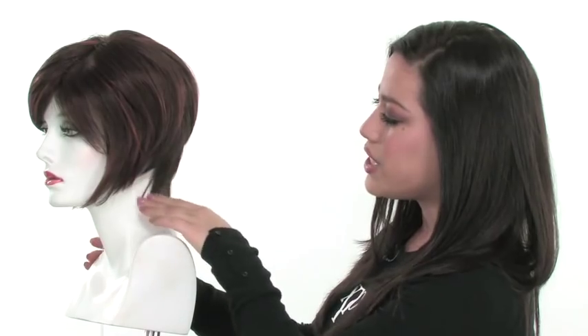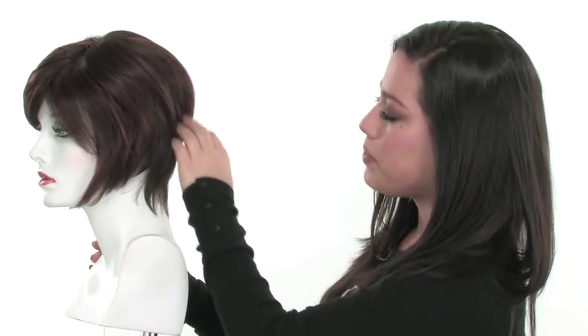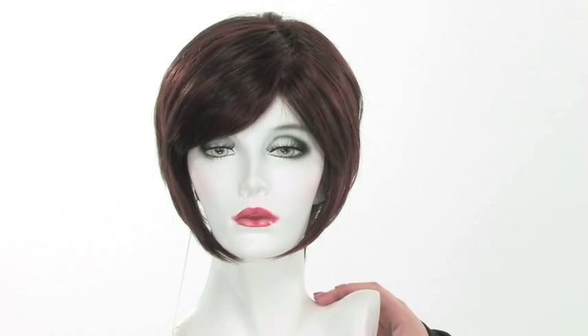From the side view, you can see that it's a really modern twist on that classic bob cut. You get the nice roundness on top, and you get that nice tapered neckline. So really all of the features are going to make it fashion forward and edgy.